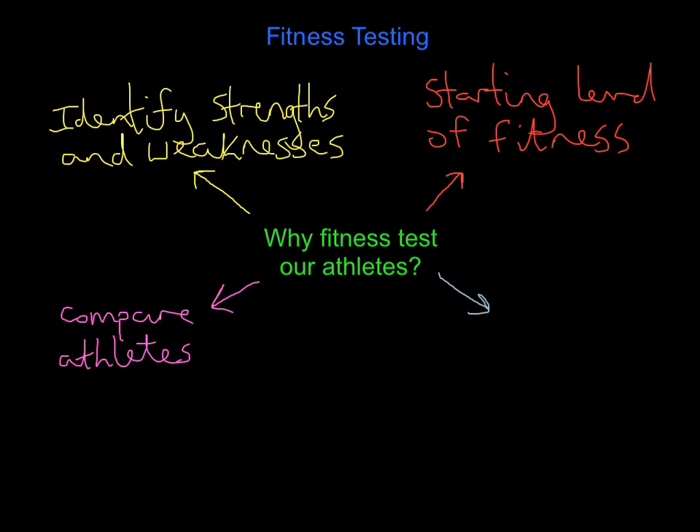Another reason why we fitness test is it provides motivation. Here's where you are, here's where you need to be. What it also allows us to do is set goals - here's where you are, here's where you need to be, this is what we need to do in the next two, four, or six weeks. It allows us to motivate our athletes, but also motivate ourselves as coaches. If a player isn't strong enough yet, I need to target that in their training programme.